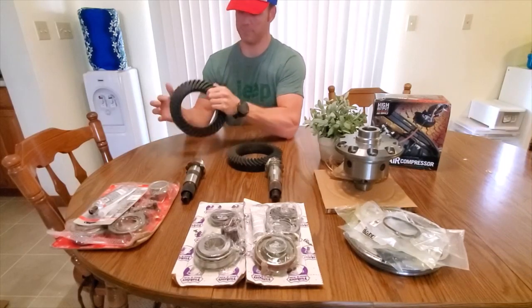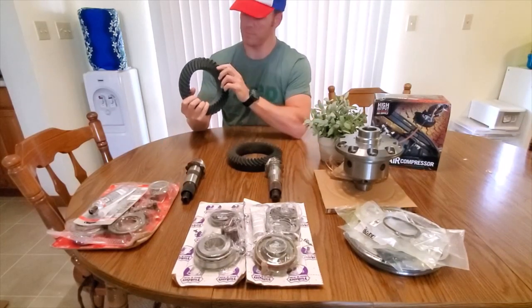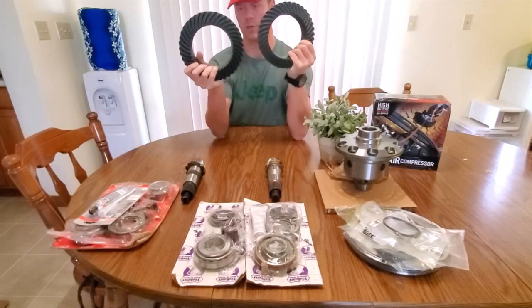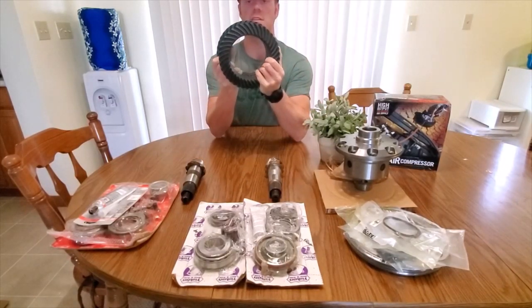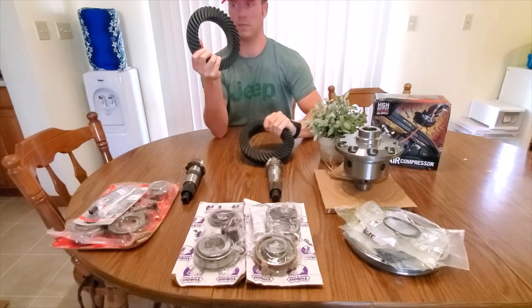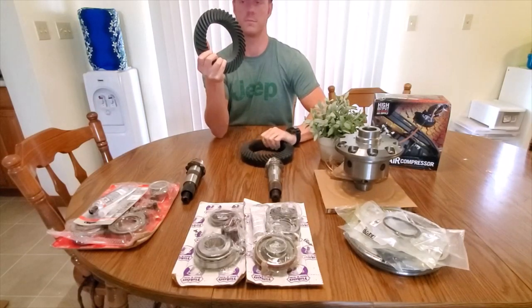So this is the rear gear — it's slightly larger than this one. This is a 220, this is a 210, so there's a 10-millimeter difference. You're not going to see that in the camera, but if you overlap them you can kind of see there's a little bit of space. The difference is minimal, but they're still Dana 44 and they're still rated at the same strength.